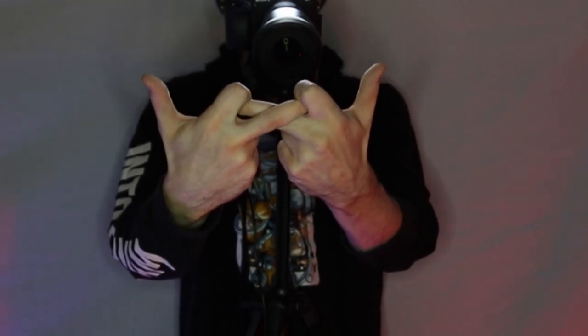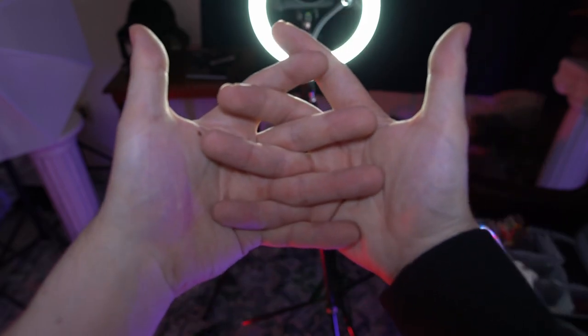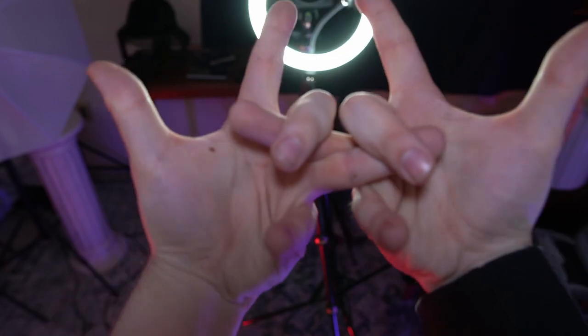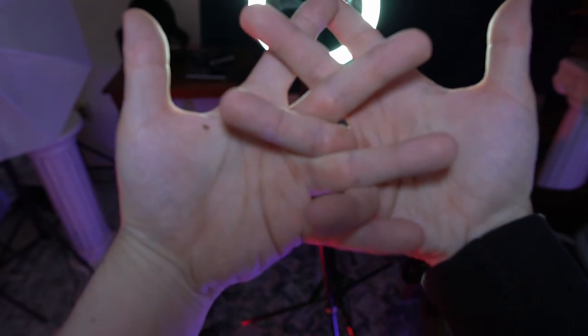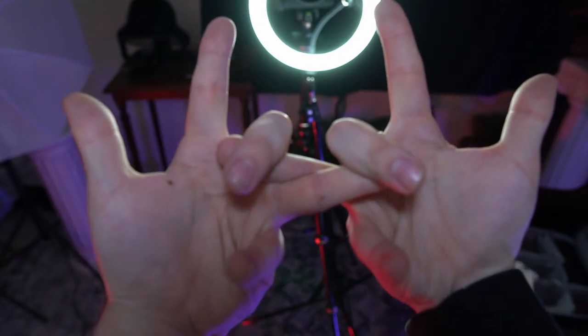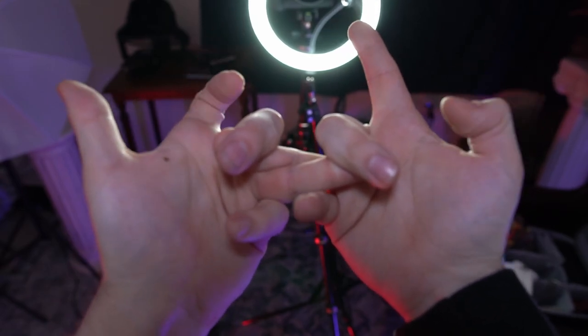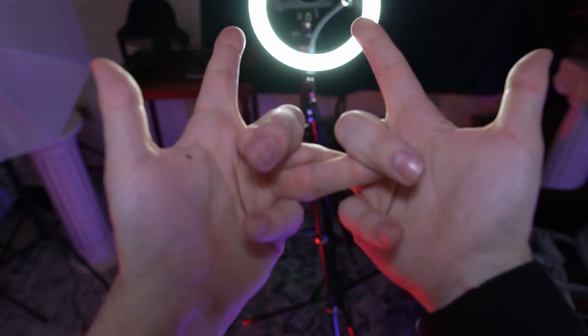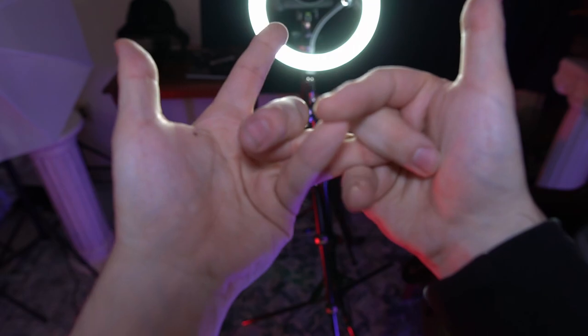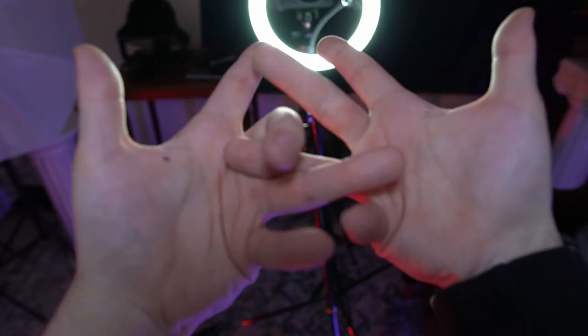There's also a similar position with the middle two fingers. You're going to grip your ring fingers with your middle fingers and your pointers and pinkies are going to be free to flop around. You can do similar digit drills as before, or you can stagger and try to touch the fingertips together. You can also switch which finger is on top in order to get the more symmetrical stretch, switching back and forth as a drill like before.